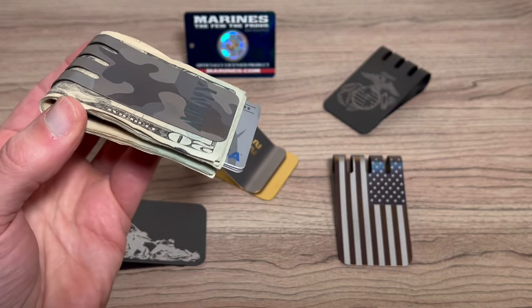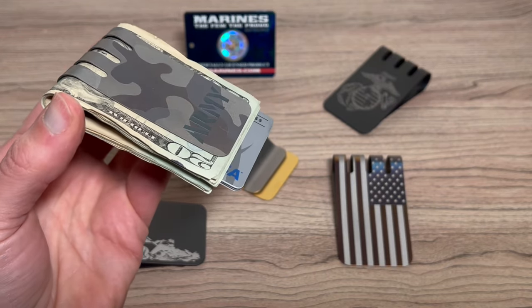There's no screws or straps or anything like that to fail. These are built to last a lifetime.